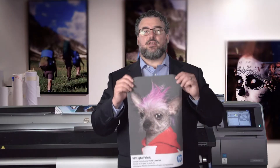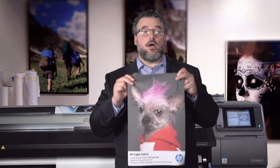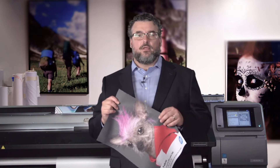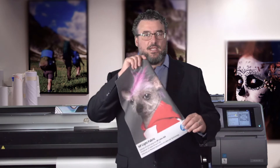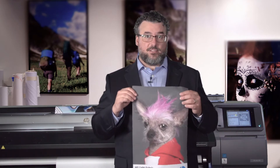The first one I'm going to talk about — my friend here, the Ugly Dog — is a soft uncoated fabric, or a soft uncoated textile. This has no specialty coating. It's widely used in the dye sublimation industry. This is an HP product, it's new, it's very nice — an HP light fabric. It prints beautifully. It probably falls under a category of poplin. This is what most people think of when we talk about printing on fabric with a latex printer.